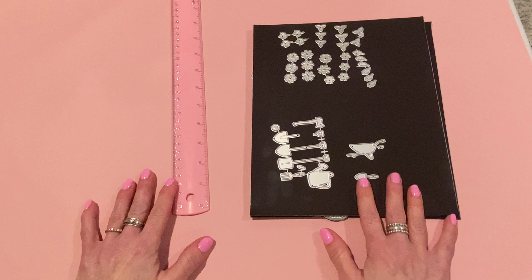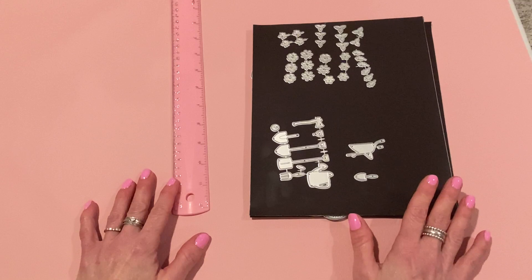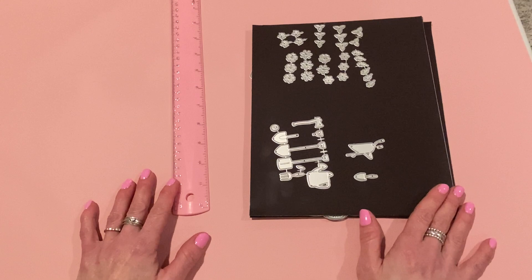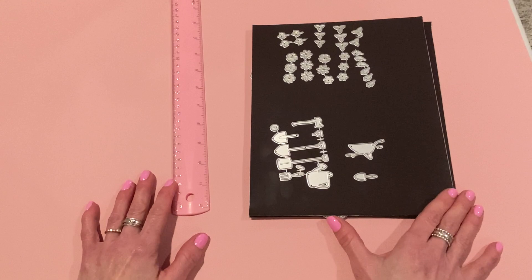Hey everyone, it's Jen. Thank you so much for joining me today. Today I have some project shares for KS Craft. This is part three of my videos for their April release. I will link videos one and two down below in the description box in case you missed them. I'm going to finish up this release with today's video and show you some projects I made. Everything will be linked for their Alley store, and you could always look on Amazon at their Amazon store as well for these products.